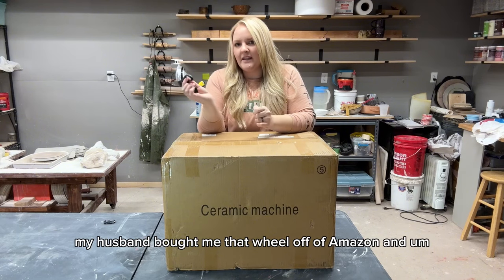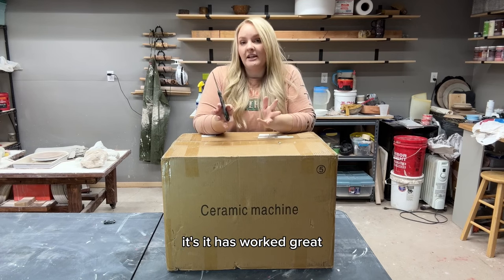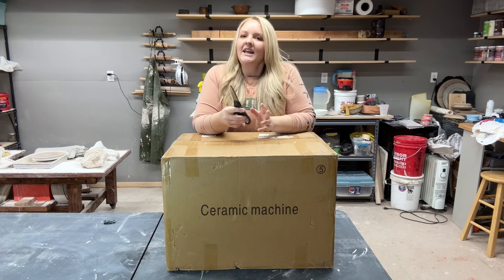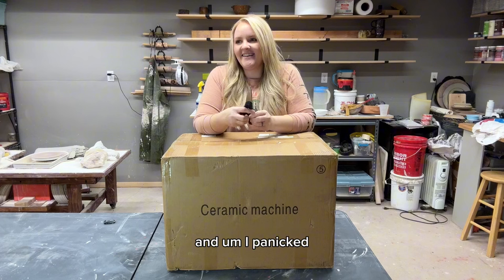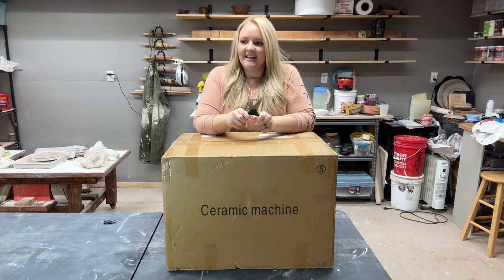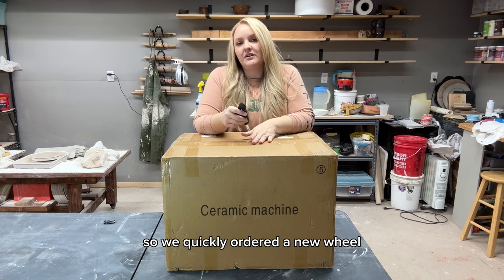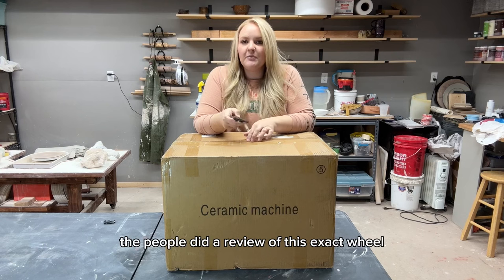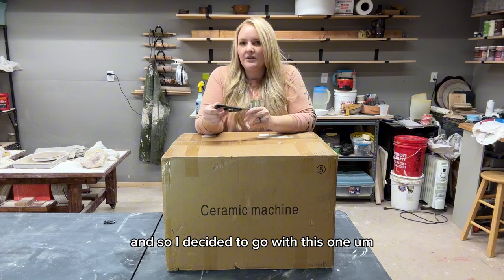My husband bought me that wheel off Amazon, and it had worked great until a couple weeks ago when I was in the middle of a throwing session and it just quit. I panicked and I could not figure out what was wrong with it, so we quickly ordered a new wheel. I had watched some reviews — Pottery to the People did a review of this exact wheel and she seemed pretty pleased with it, so I decided to go with this one.